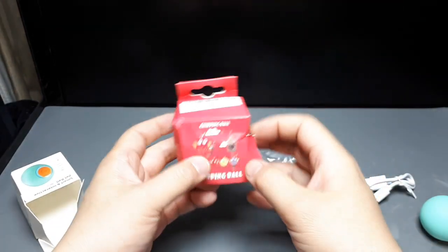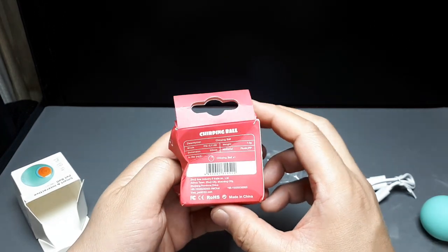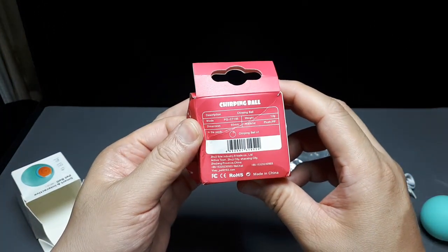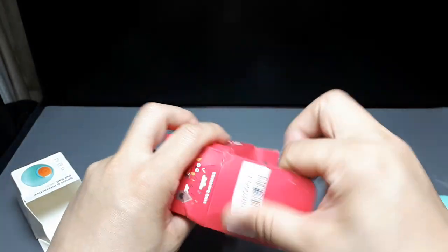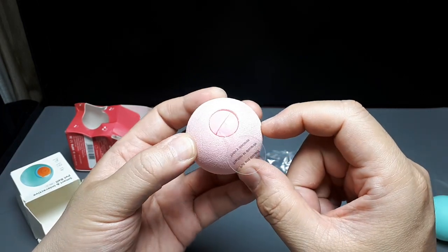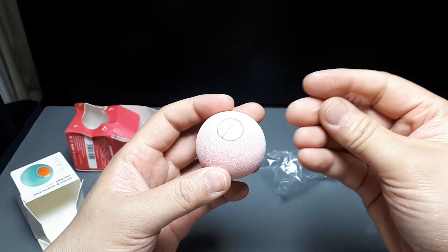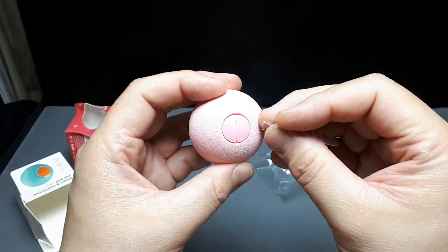Let's move on to the next one while this thing is charging. This one says chirping ball — 12 grams, so very light, 50 millimeter diameter. This one doesn't have any sort of cable, so it just has a disposable battery in there. And this is what's going to activate it, I hope.